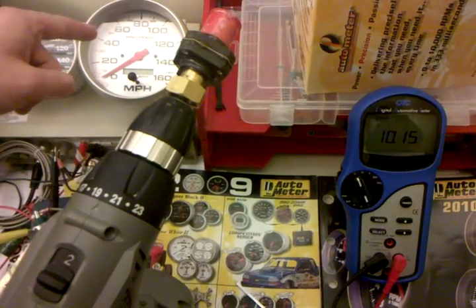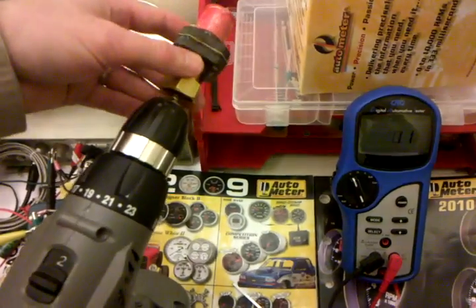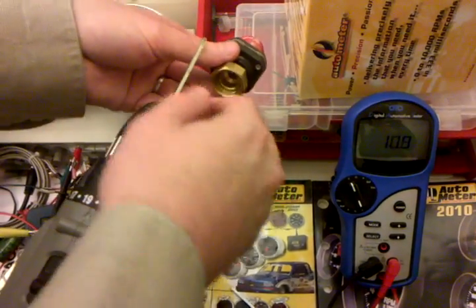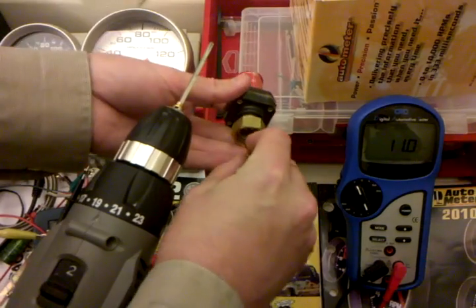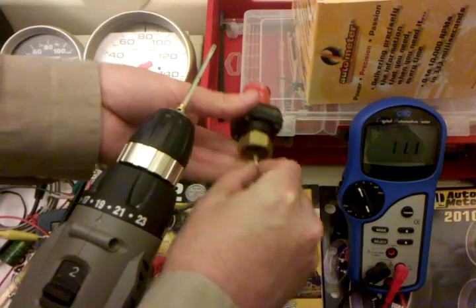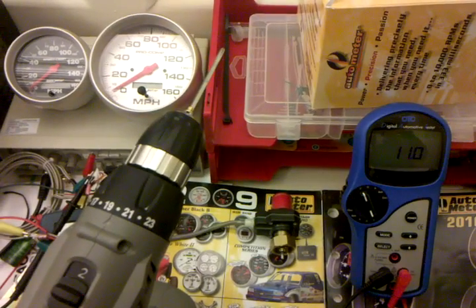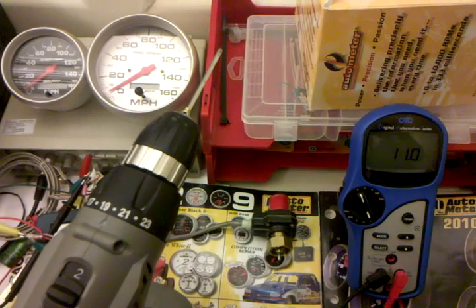We can test for this at the back of the speedo and at the sending unit itself, using the drive wheels and then turning it manually with a drive key to verify exactly where the problem may exist. So that's how we test a three-wire sending unit.